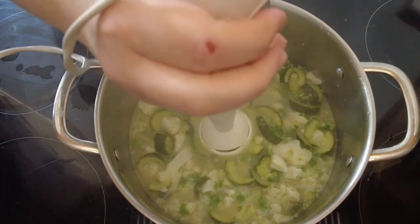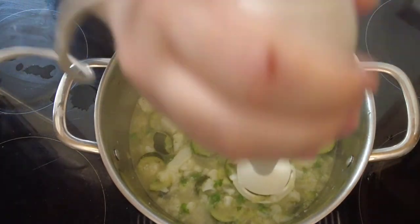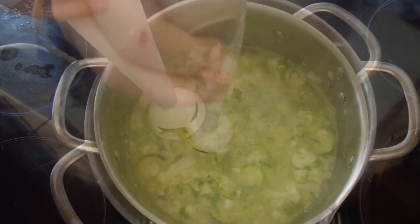We take our soup and a hand blender, pop the blender in and blend it until it's perfectly pureed. If you don't have a hand blender you can just use an ordinary household blender.